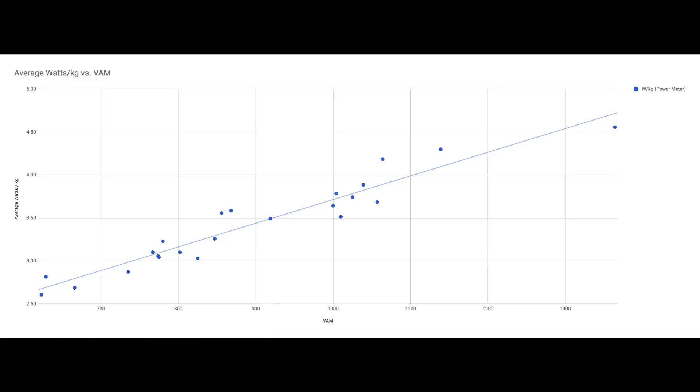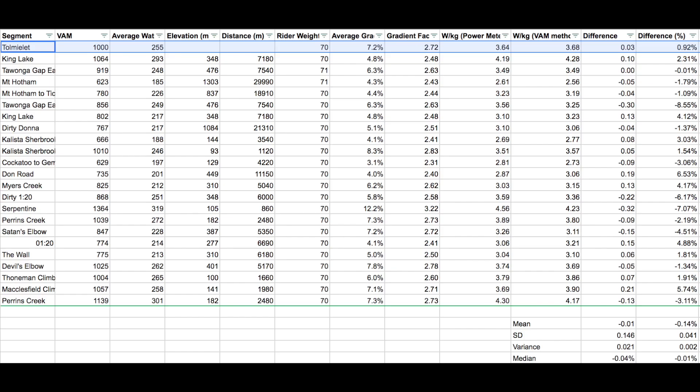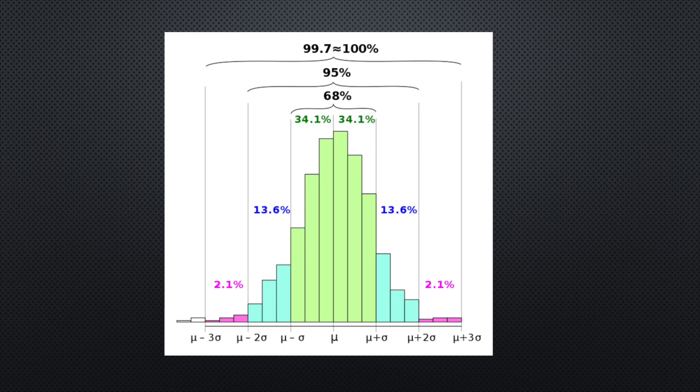I then looked across 23 other rides I had done and discovered that VAM correlated pretty well with watts per kilo. When I plotted measured versus calculated, the chart shows it's pretty close — particularly in the key region between 3 and 4 watts per kilo, at roughly 800 to 1100 VAM, it was really consistent. The standard deviation was about 4%, and two standard deviations means you're 95% likely to fall within 8% — not perfect, but much better than nothing.